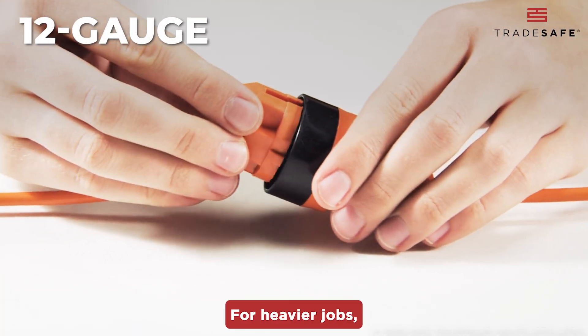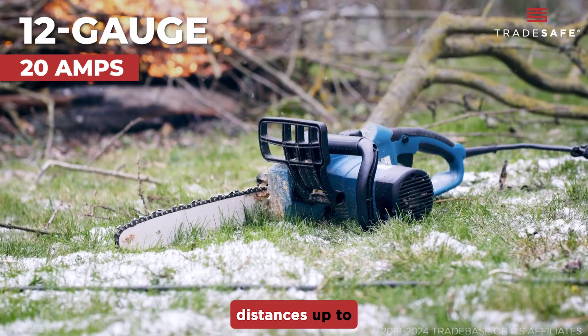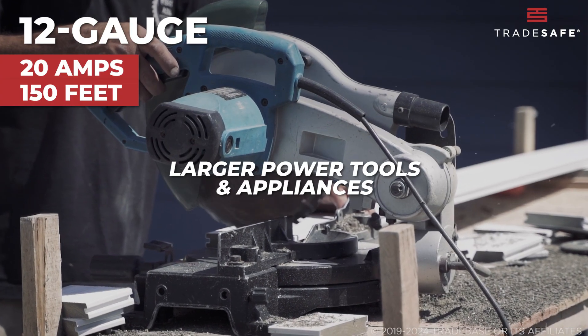For heavier jobs, you'll want 12-gauge cords. These can take on 20 amps and are reliable for distances up to 150 feet. They're great for larger power tools and appliances.